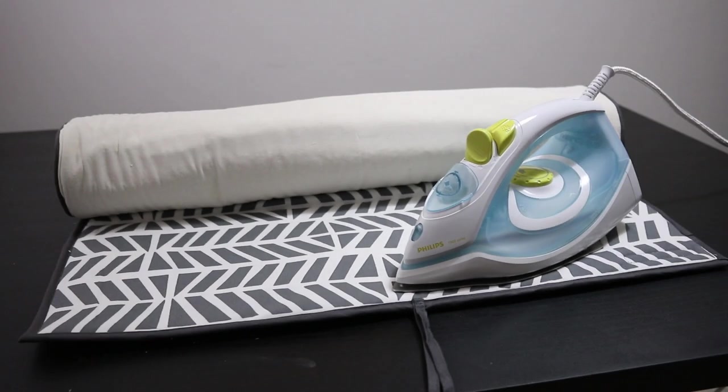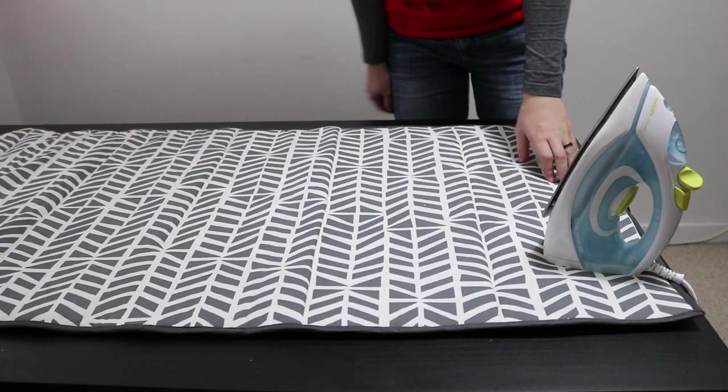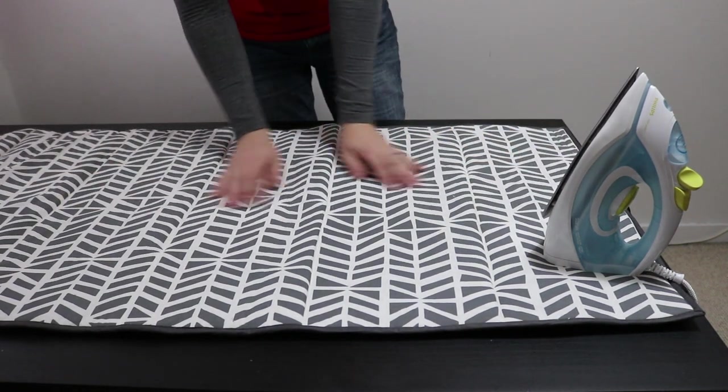Sometimes an ironing board just isn't big enough. For those cases I made an ironing mat that basically turns my table into a big ironing board. Let me show you how I made it.